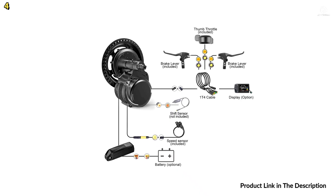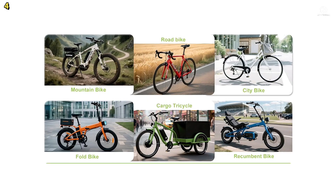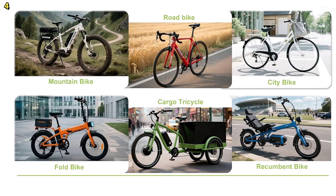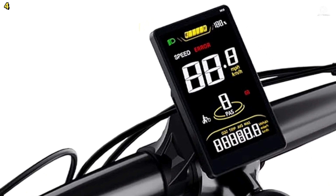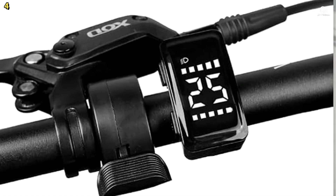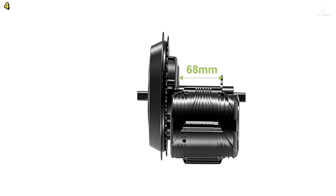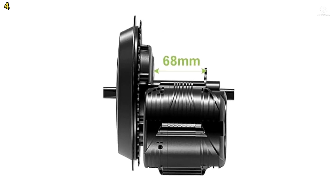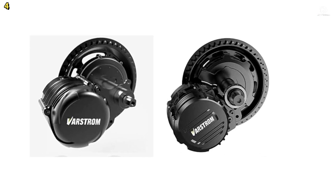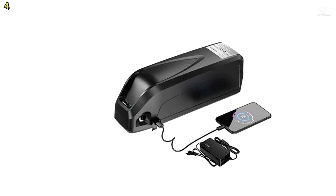The TSDZ2B comes in 250-watt and 500-watt versions, featuring an improved design with a one-piece nylon gear and bidirectional freewheeling clutch that reduces drag when the motor is not powered. This motor is compatible with mountain bikes, road bikes, and city bikes. Battery options range from 36 volts to 52 volts, including lightweight, fast-charging lithium batteries designed for high efficiency.